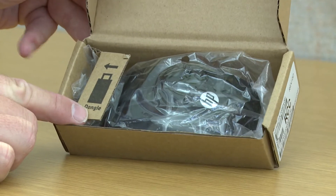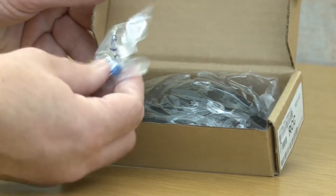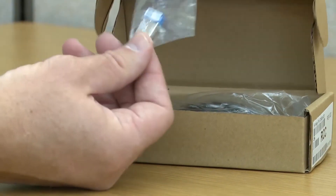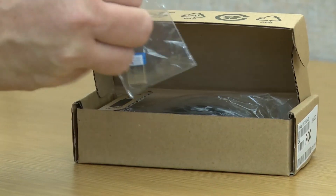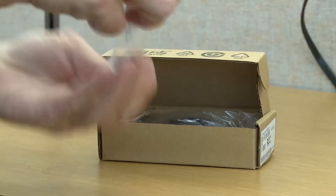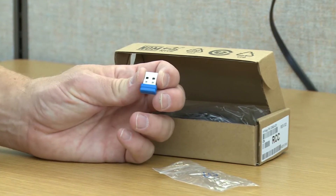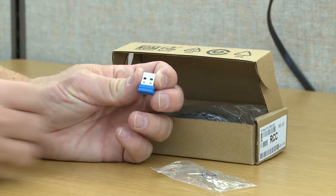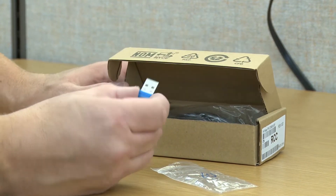There are two different kinds of receivers. This is our new receiver — it's a micro dongle, that's what we call it. It's very tiny, and we'll open up the bag it's in so you can see that. It's a very small receiver, easy to lose if you don't know exactly where it is.